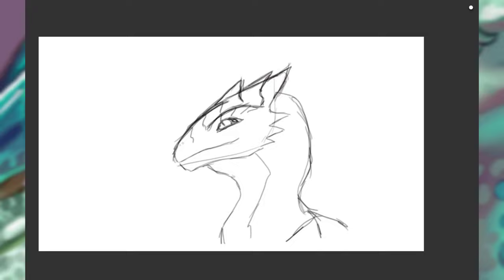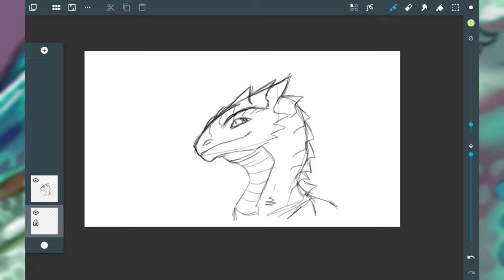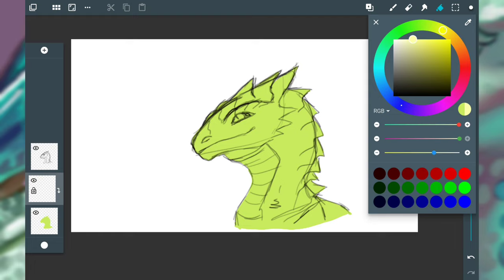I'm just going to sketch out a random dragon head here, which I'll actually use as the base for all of my tutorials on scales, feathers, and fur. Just sketching out a dragon and then adding some color to it, and actually adding the shadow and highlights before adding the scales.